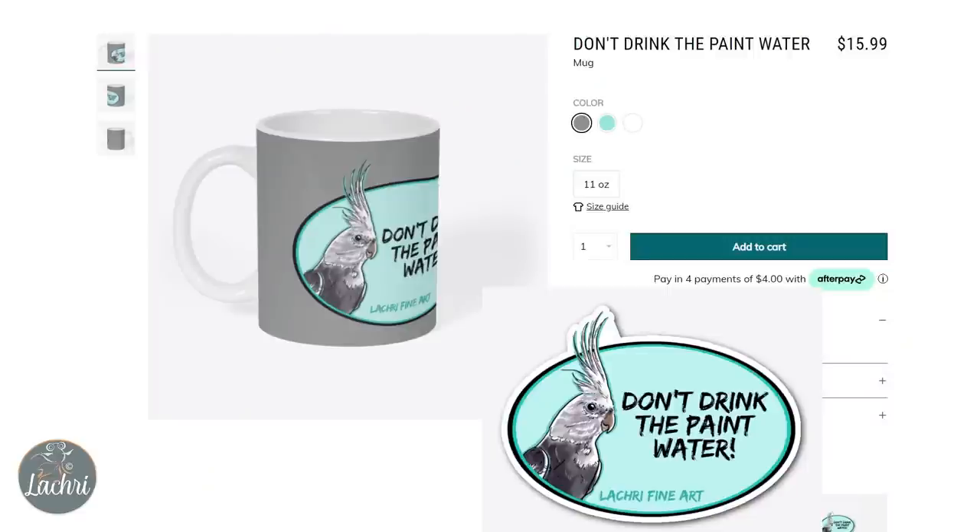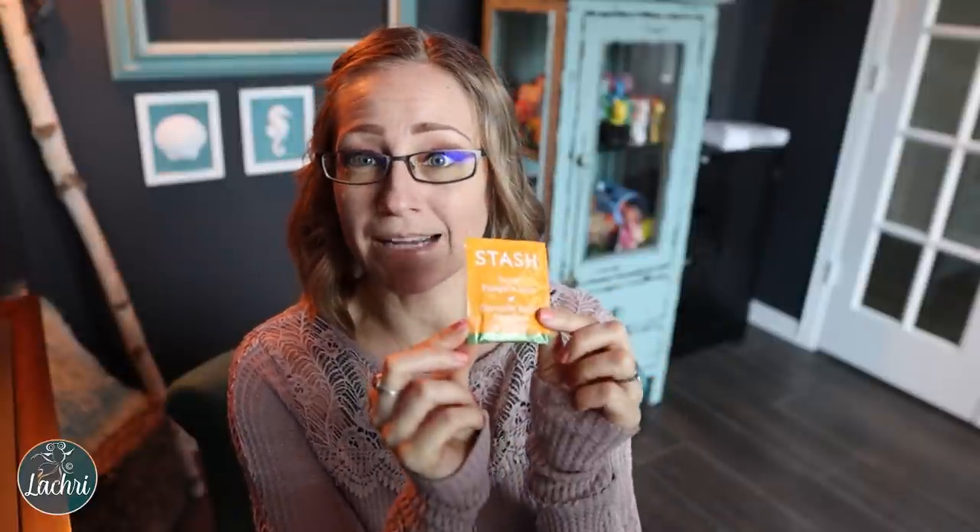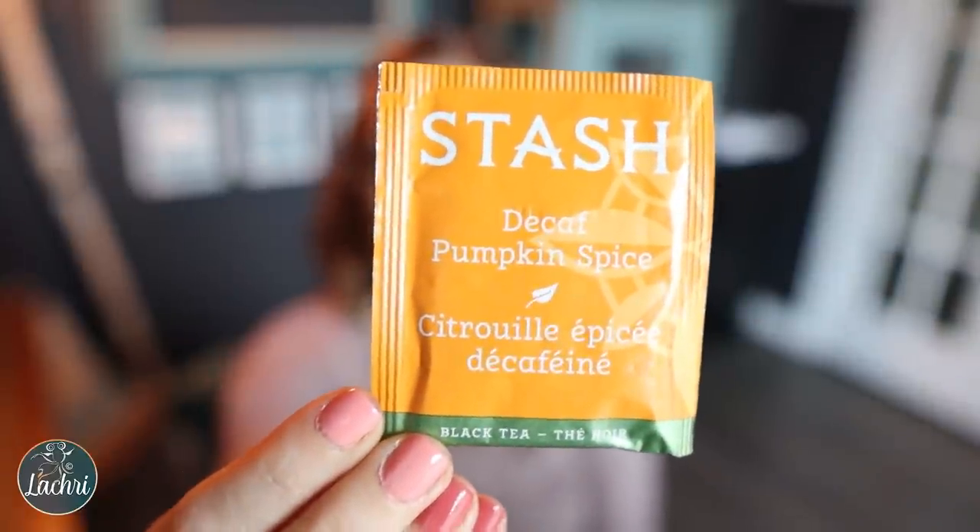Coffee mugs are fun. I just released a new one on my merch store — it's a chicken with 'don't drink the paint water.' I ordered one for myself; I wish it was already here. I've got t-shirts and sweatshirts that read different things that artists say, like 'don't drink the paint water,' 'layer till it looks good,' 'words are hard.' That may be an option if you're not sure what supplies they like. You can also get a selection of different teas or coffees. I'm currently obsessed with this Stash decaf pumpkin spice black tea — one of you suggested it on a recent live stream.